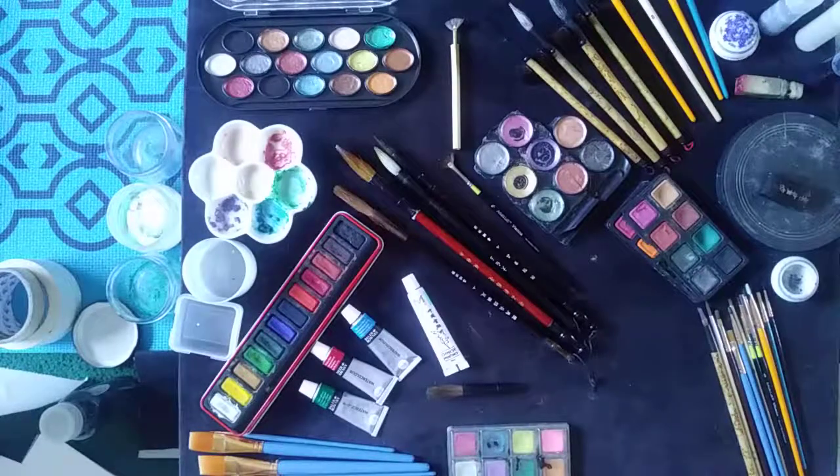Aloha, this is Eolee with Eolee Art. Today's topic will be watercolors and Sumi ink — the supplies and step-by-step uses of it.